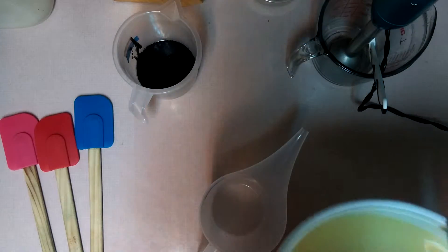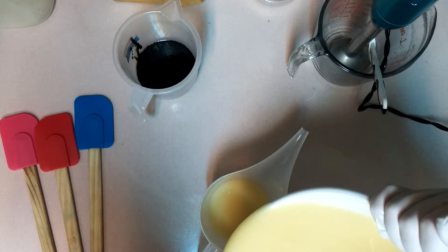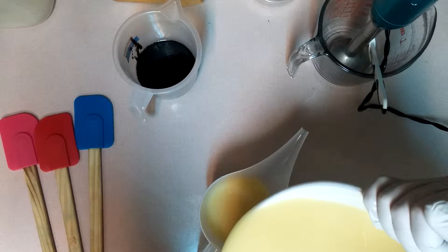Let's do yellow. I want lots of yellow because that's going to be for the ginger.